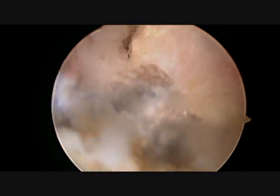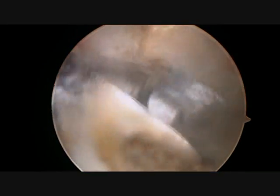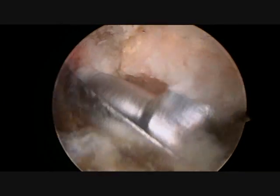Once this is completed, a small 4mm burr is inserted through the portal in front of the shoulder to remove the bone spurs from the clavicle.